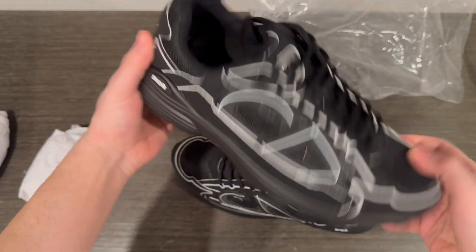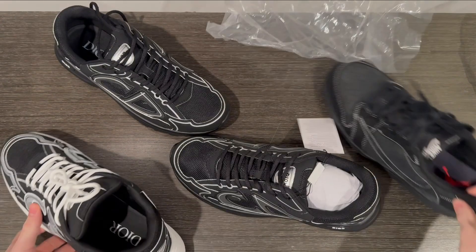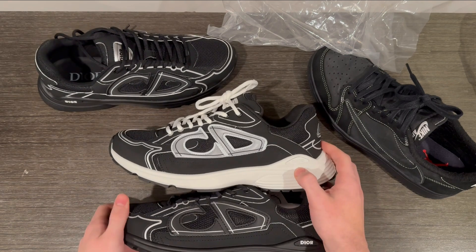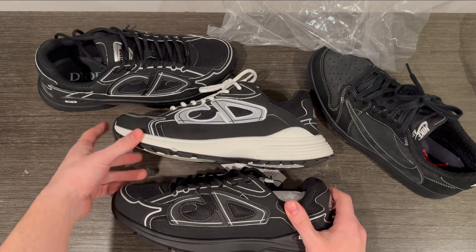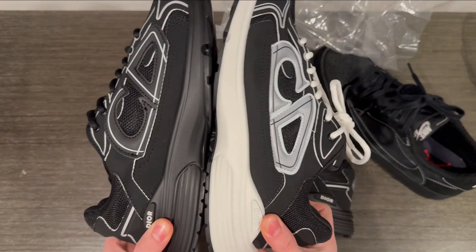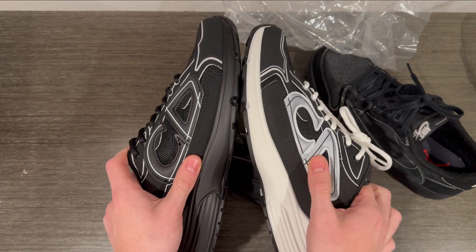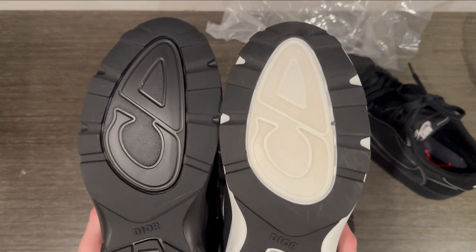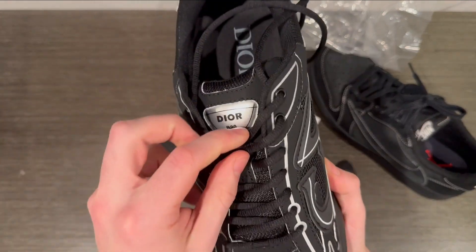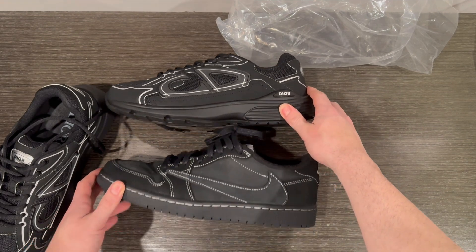Let me know what you guys think of these — I'm gonna go grab the other pair just to compare them, and I'll grab the Travis's too because I feel like those would look cool side by side. Alright, we're back with an array of shoes here. This is the other pair — you can see them side by side. They look pretty similar, but I think there are some small differences. The CD logo looks a little bit lower on this one than on this one — this one's less than a thumbs width, this one's like a full thumbs width higher up.